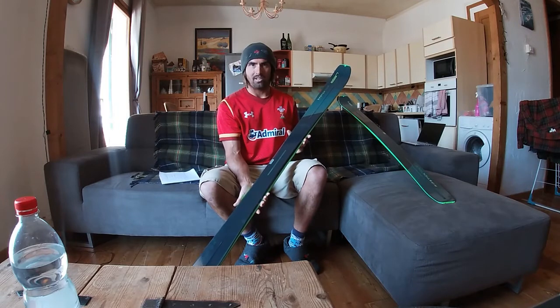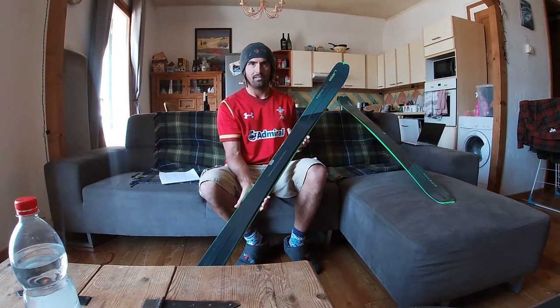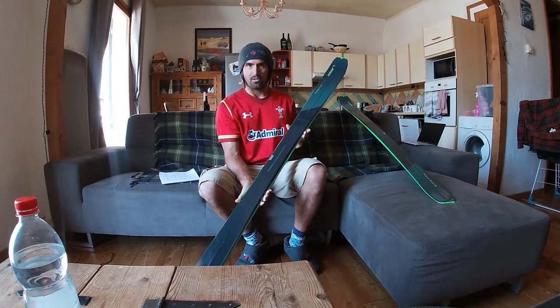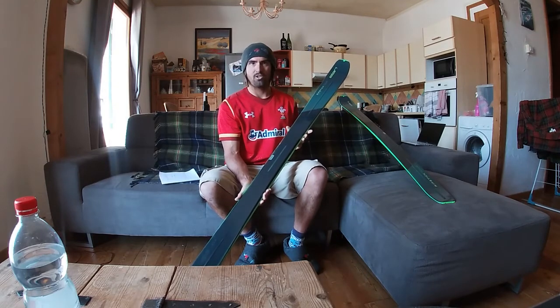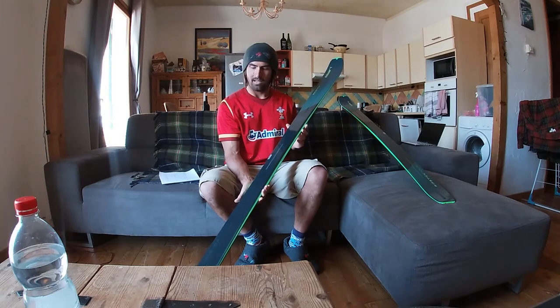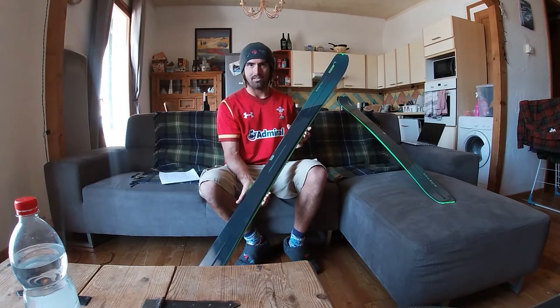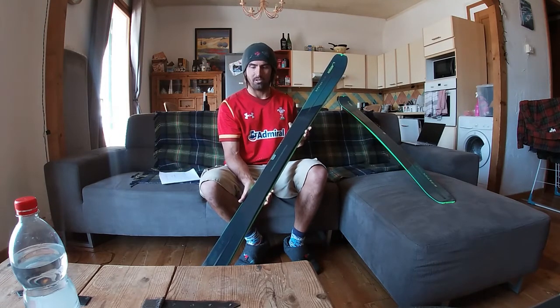This is a brand new take on the classic Ripstick freeride and all-mountain ski but in a more lightweight design. It shares many of the same characteristics and geometry as its earlier freeride cousin but with a few minor tweaks. The original Ripstick comes in widths of 88 up to a powder-chasing 116 and lengths of about 148 up to 193 depending on which model you get.